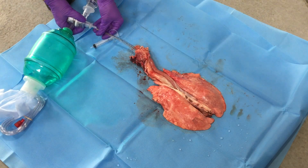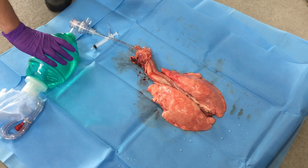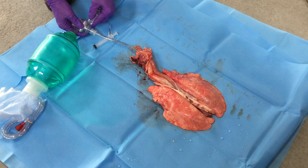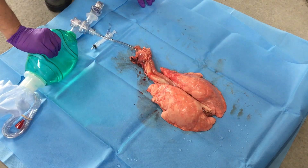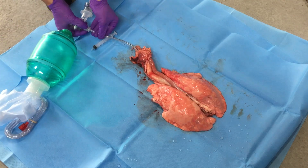So again: ventilating without a PEEP valve, then ventilating with a PEEP valve at 10, and then removing them from PEEP.